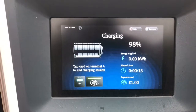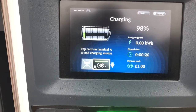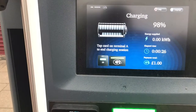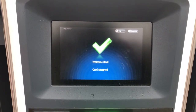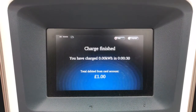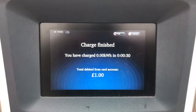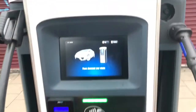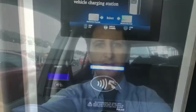My car is virtually fully charged so I don't need this charge, so I'm going to finish the charging session now. It now says tap your debit card again on terminal A, the middle terminal, so I'm going to do that. Card accepted. It's charged me one pound. The charge is now finished, so I'm going to disconnect the cable as normal. All done.